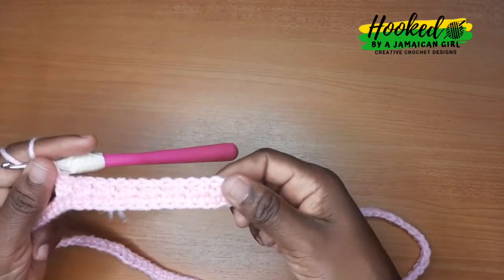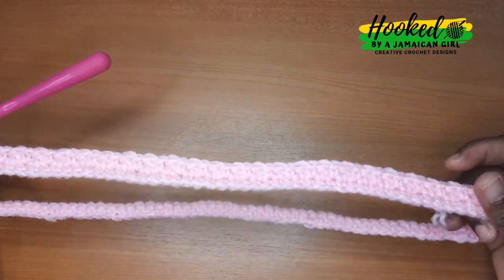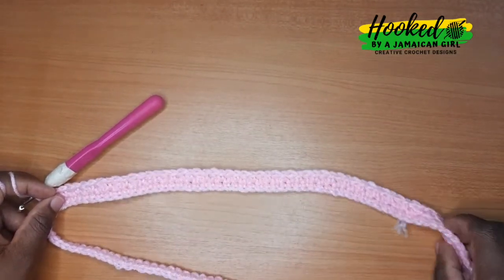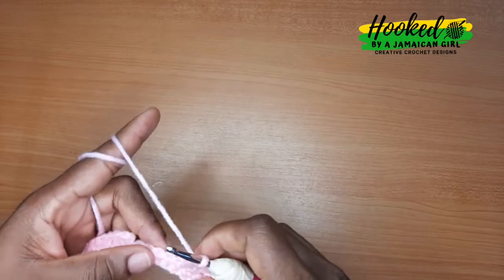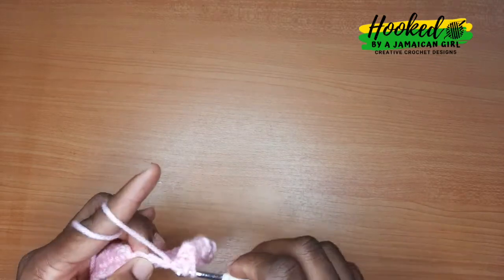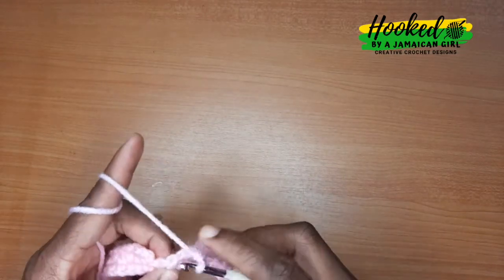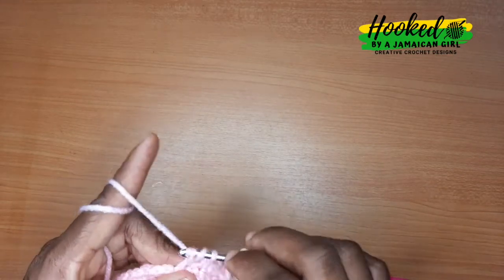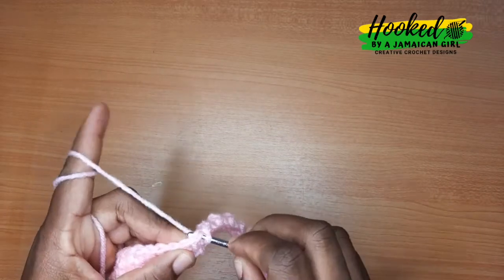Repeat that pattern all the way around — I'll meet you when I'm halfway there. You're just repeating one single crochet, one double crochet all the way around. Continue single crochet, one double crochet until we get back to our starting point, then we'll slip stitch in the first single crochet to end that round.